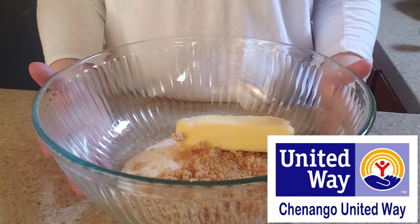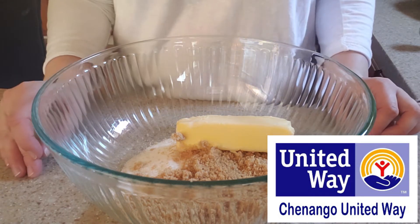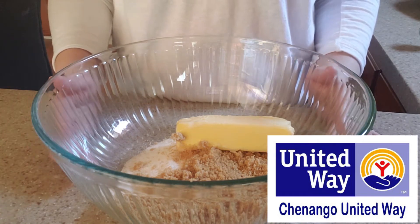So this is the first step, but before you do that, you always want to make sure that you're preheating your oven. Your oven should be preheating right now at 375 degrees.